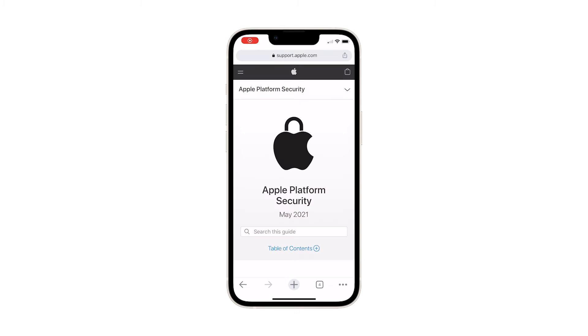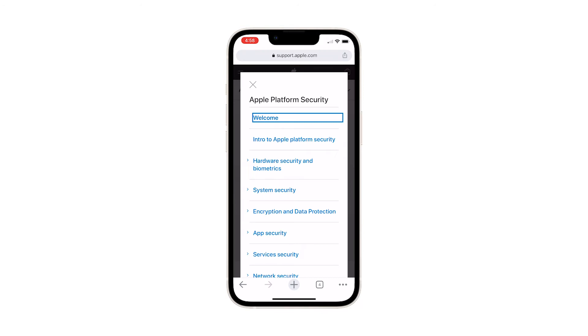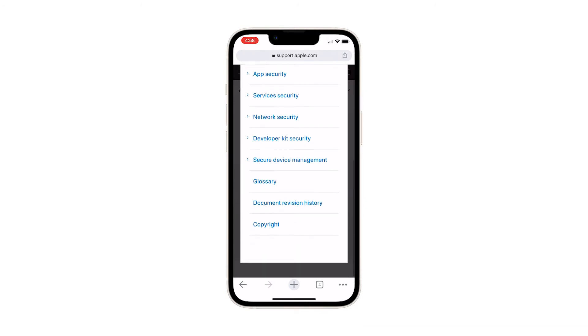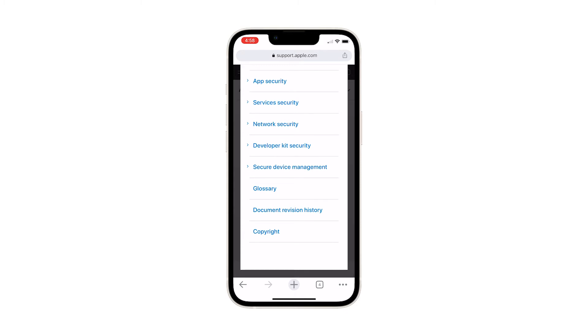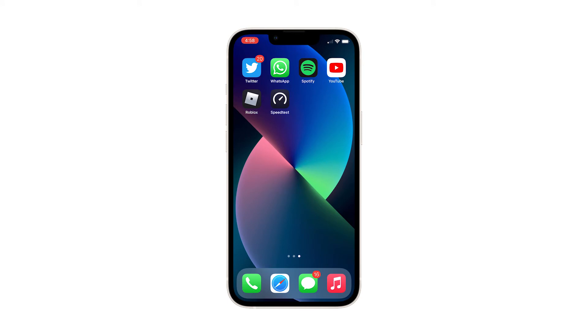Apple devices are known for their excellent security features such as Face ID and Touch ID for user data protection, and such features continue to boost with constant iOS update releases. One way to take maximum advantage of the privacy and security features built into your iPhone is to set a strong passcode, so you need to set up a passcode to lock and unlock critical data saved on your device.